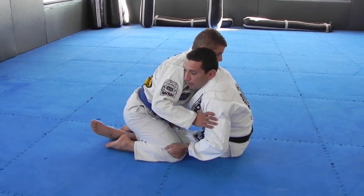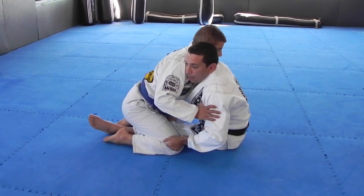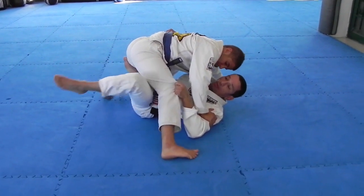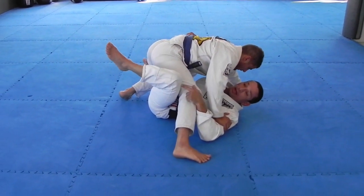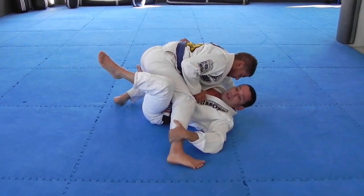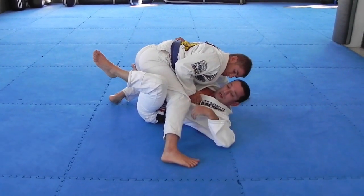Once I feel that he's going to sprawl or push me back, that's when I put my back on the ground. With my knee here, I bring him towards me — I want to bring the leg to my hand. If I grab like this, that's okay, but I want to go for the sweep right away.